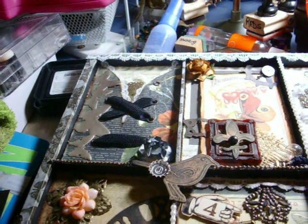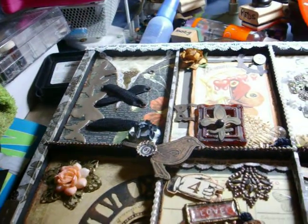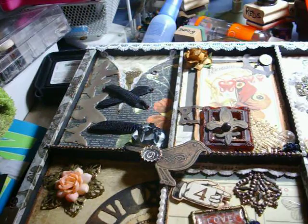Hey everybody, it's Mindy again, and I wanted to share another project with you. I thought I had done a video on this before, but apparently I did not. A while back I told you about a steampunk class.